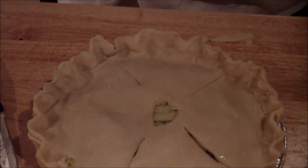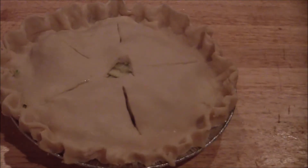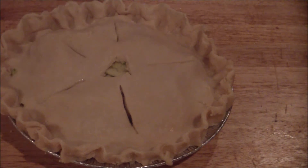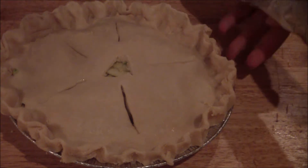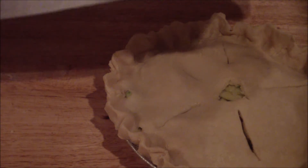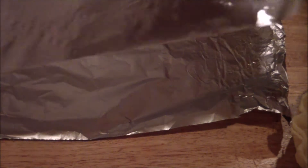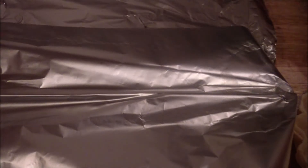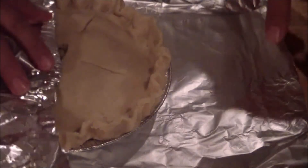If you want to put egg wash, you can put egg wash. The final step and probably one of the most important is to wrap it in foil, just to keep the edges from burning. Get your foil — grab two pieces — and place that on there, covering it.